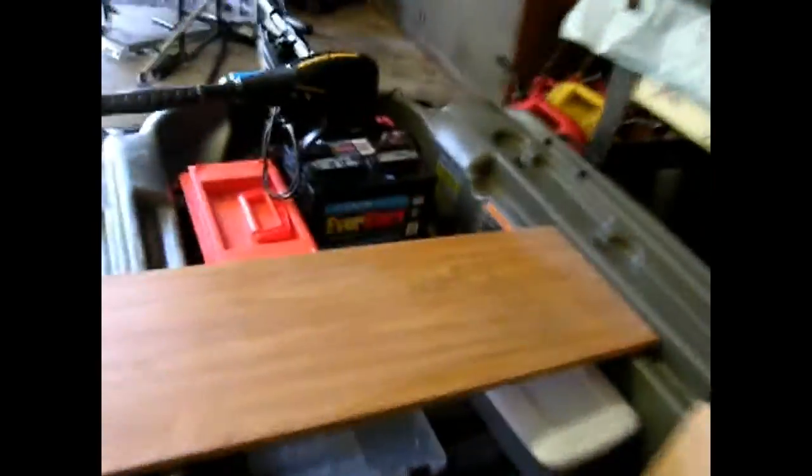Welcome back to another exciting episode of Fulton Bass TV. Today we are going to be modifying my boat back here, and this is pretty much just the setup that I am going for.